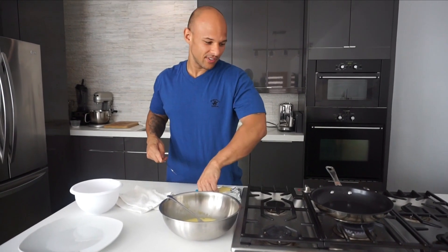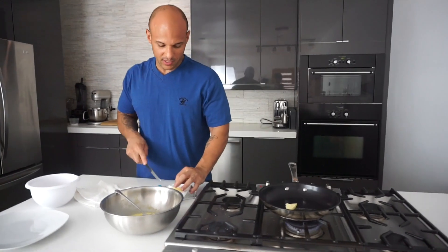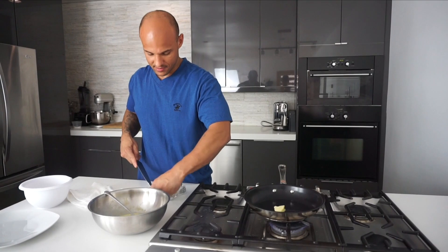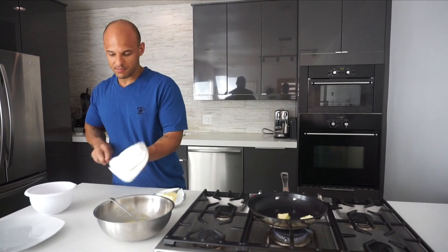I like using butter. If you're watching your calories or whatever, Pam spray works, any type of spray works. But for me, butter is better — butter is better. We use butter at the restaurant.